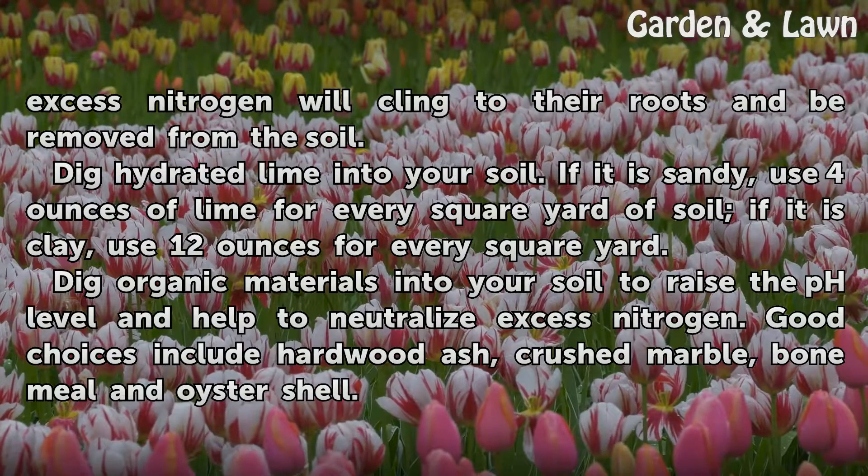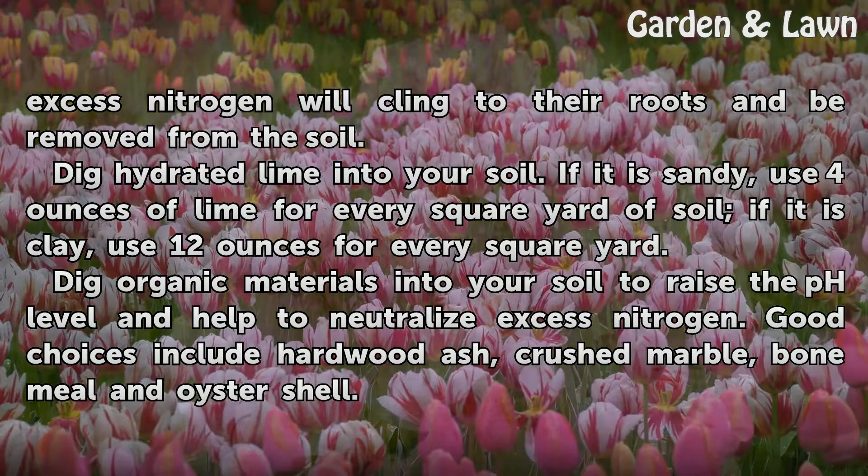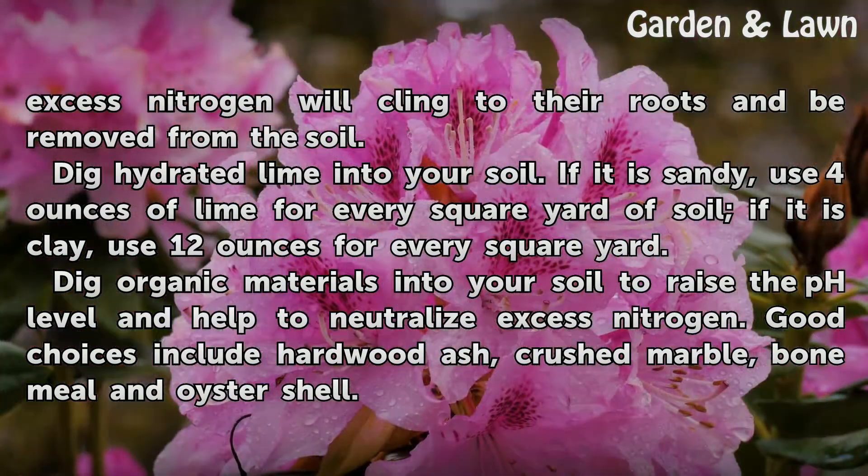Dig hydrated lime into your soil. If it is sandy, use 4 ounces of lime for every square yard. If it is clay, use 12 ounces for every square yard.